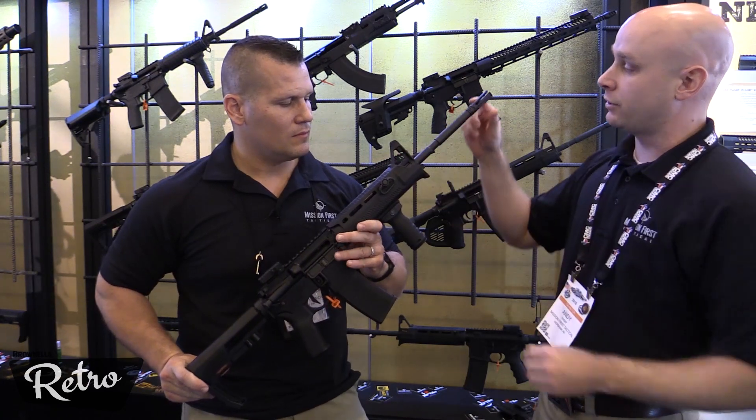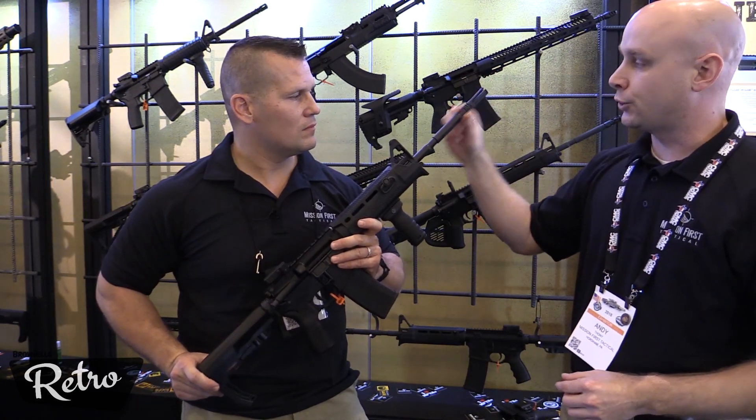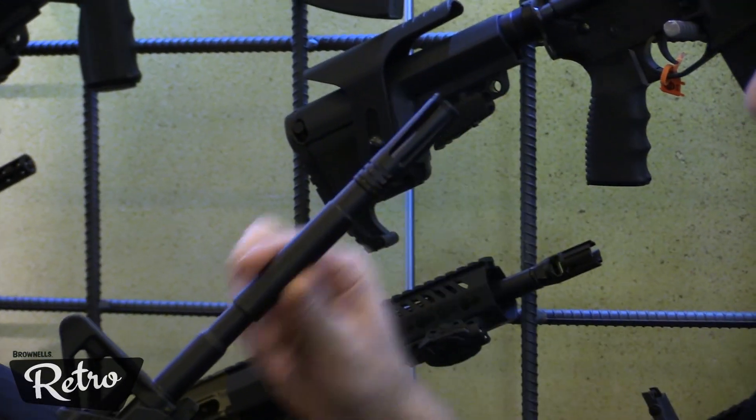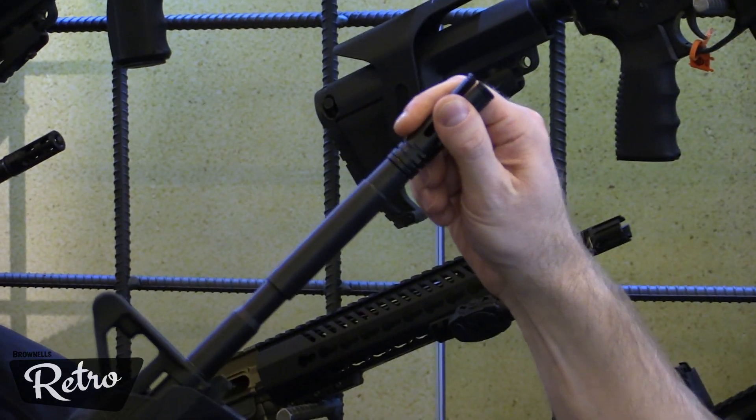Coming up to the muzzle end here, this is our new flash hider for this year. It's a three-prong. It's a .620 diameter, so for your thin barrels, you can slide on your low-profile gas block with this if it's pinned on for a shorter barrel.